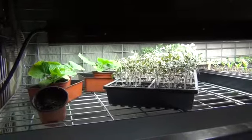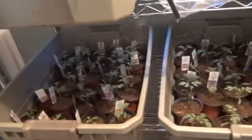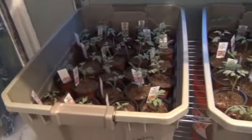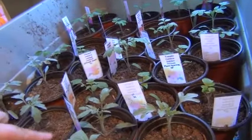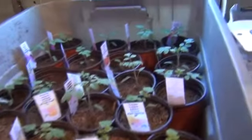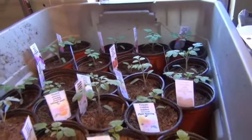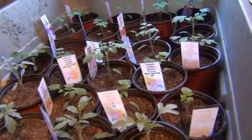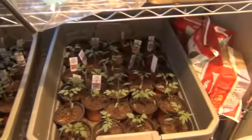The tomatoes are going in the greenhouse during the day and back in the house at night. In the bathroom on the shelf are three trays full of tomatoes that were repotted. We put them out in the greenhouse during the day and bring them back in at night because it's still getting into the 30s. I have no way to heat that little greenhouse yet, but I think there are 76 total that came out of that one flat.